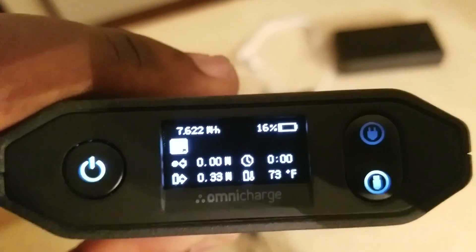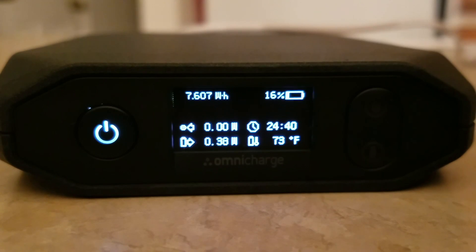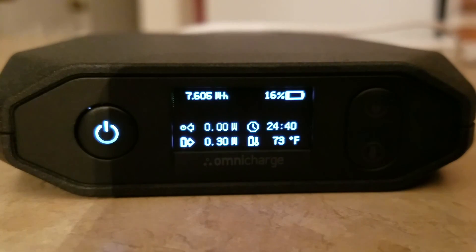I know most videos don't cover this. So basically, the arrow pointing to the left is your input power — if you're charging it or using USB charging, it tells you how much is going into the battery. The arrow pointing to the right shows what the battery is outputting. Currently, the batteries when they come shipped do not come fully charged — safety regulations and stuff. They come barely charged. All three of my Omnicharges came in at 7–10%, which is usual.